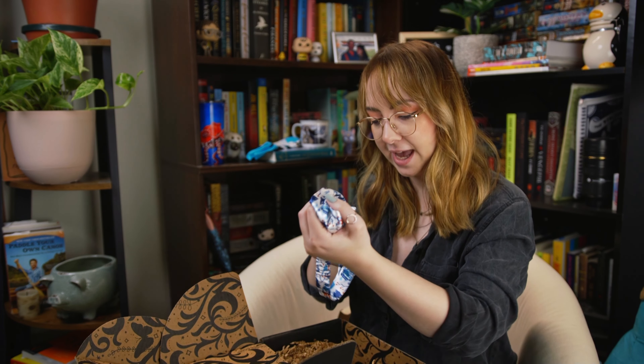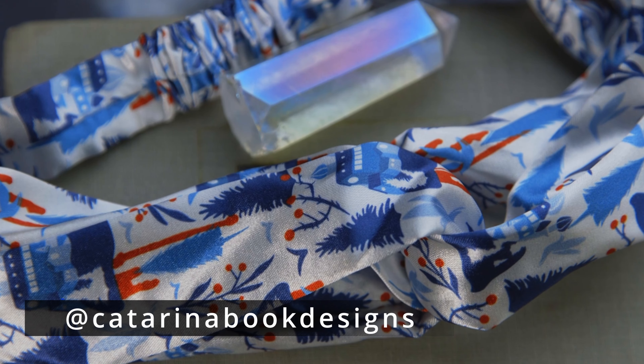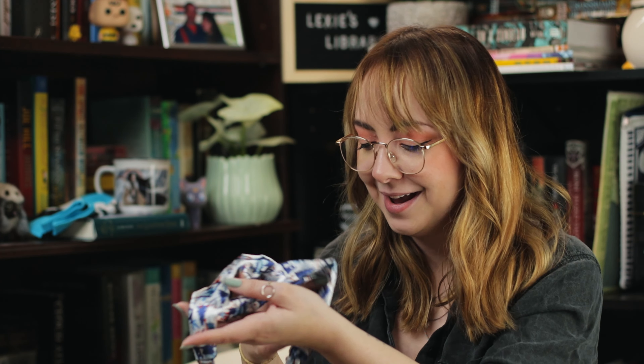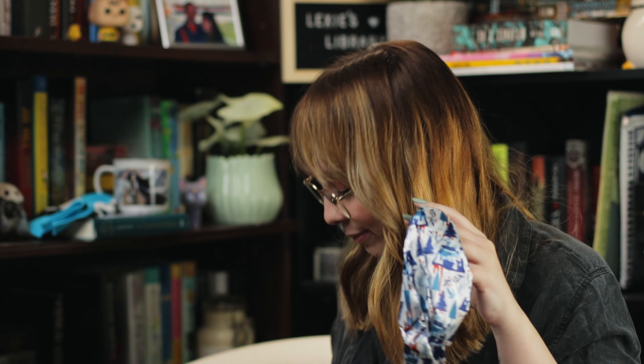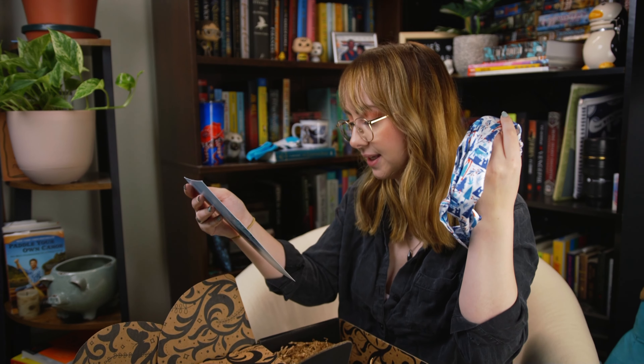Next up it looks like we have a silk headband with very wintry scenes on it — there's some trees, looks like mistletoe, and is that blood? This headband is inspired by the Something Dark and Holy series, so this is the Wicked Saints item. It doesn't really scream a specific book or anything — I think you could probably still use it if you like these types of headbands. I haven't found a way for these to work for me quite yet. It is pretty, it feels nice to touch, and it was designed by Katerina Book Designs. There are paper bits in here, which my cat loves to eat, so I've got to keep them away from him.